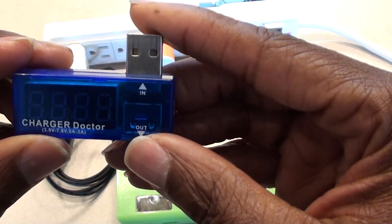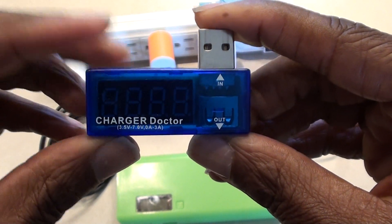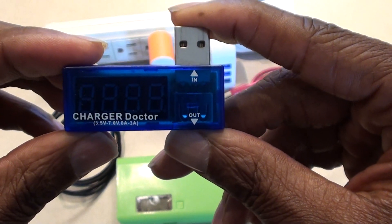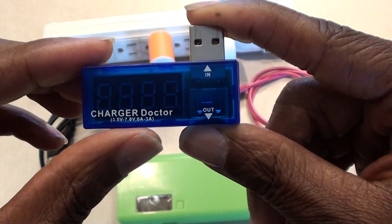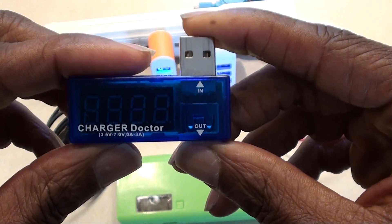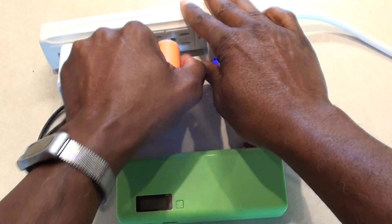This little device here is called a Charge Doctor. I got this off eBay and it kind of shows you a readout of how many volts are being drawn through your USB plug and also how many amps are being pulled by the device you have plugged in.